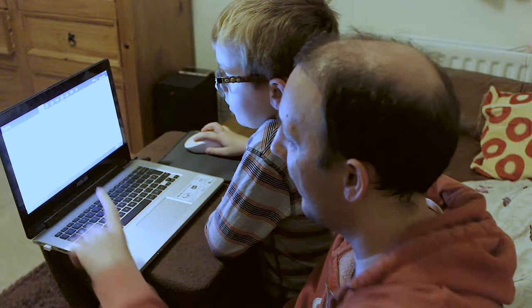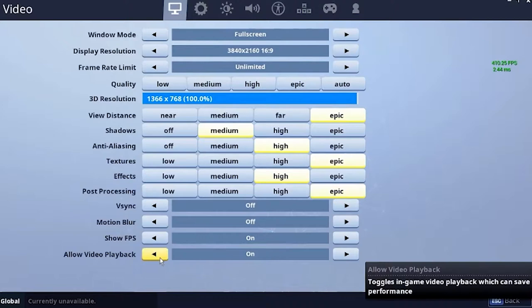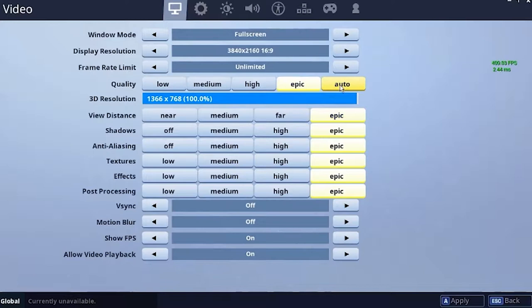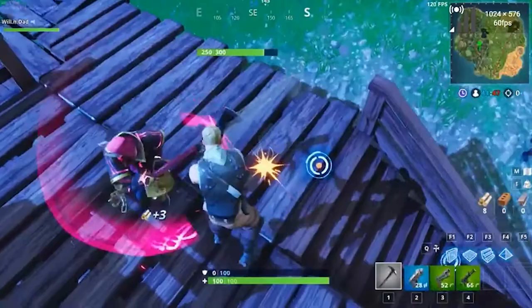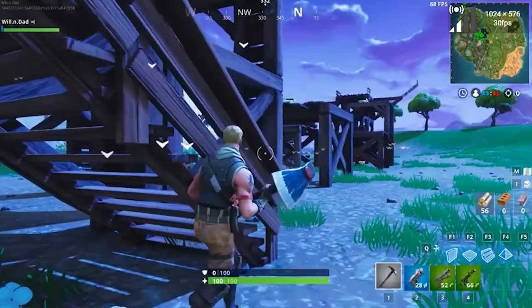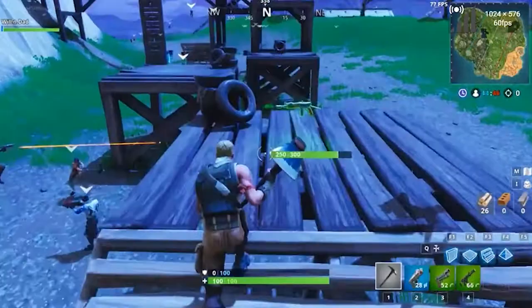Let's turn motion blur off and put everything to epic and apply. So it's running very smoothly even on the high settings. As Will said, we have actually set everything to epic and we're still getting silky smooth frame rate. It's gone down as low as about 75fps there, but still absolutely playable.